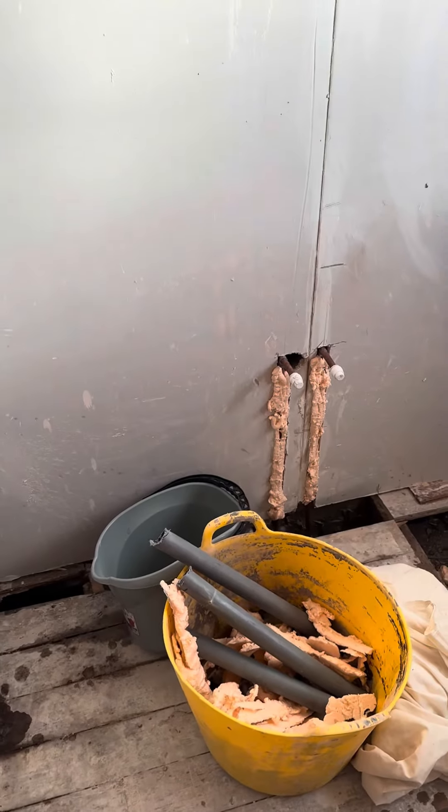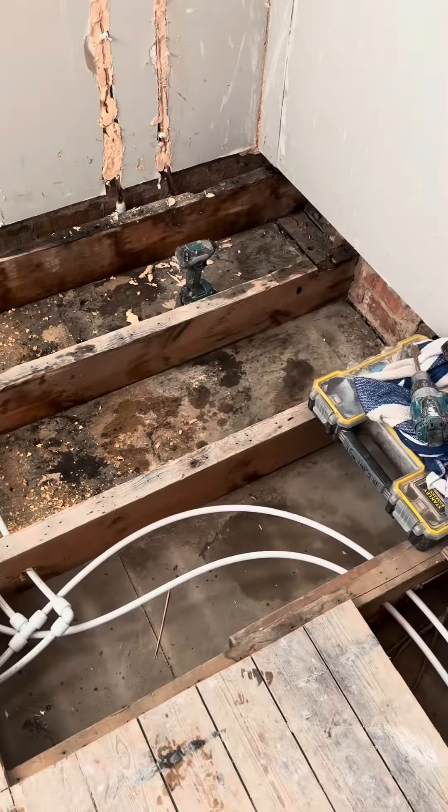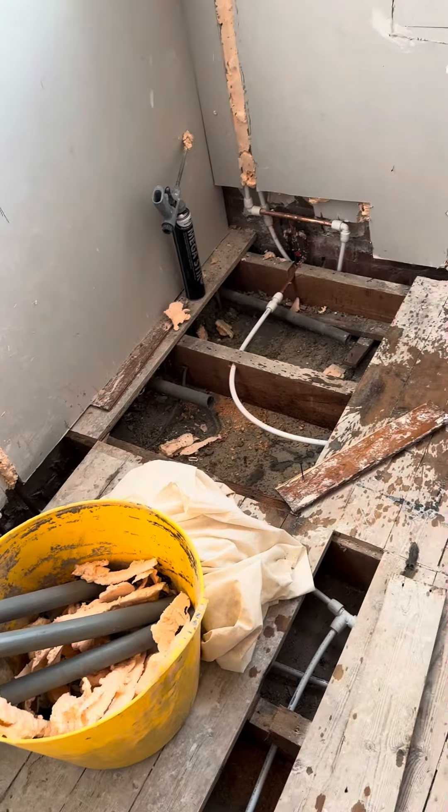Then the hot comes along here and goes to the sink there. We've had a very busy day — we're just going to paint again before we leave now, then we'll put the floor boards down and do the rest tomorrow.